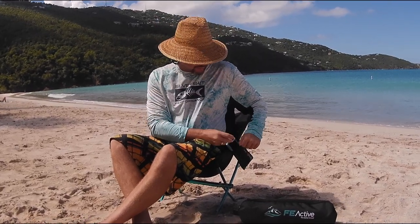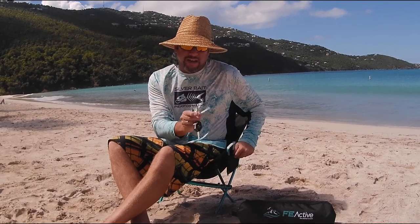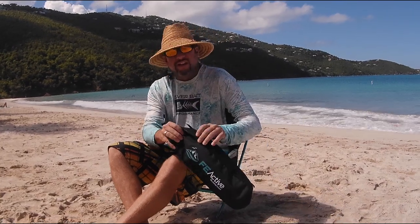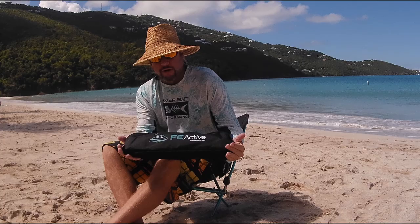I've got a pouch for your foam. I've put my keys on here. It all fits into this bag when you're ready to go.